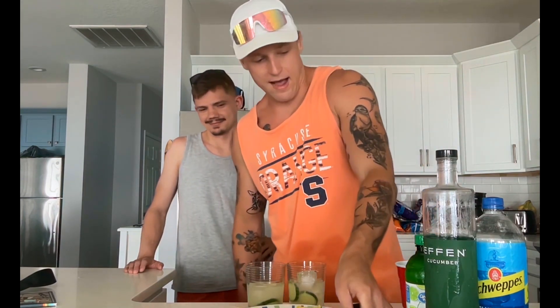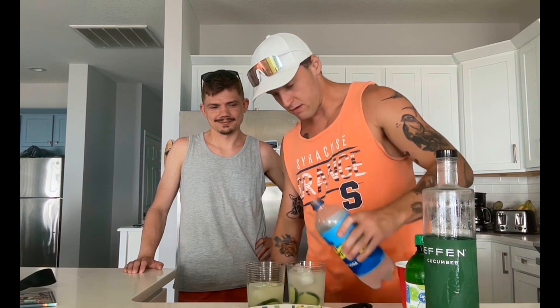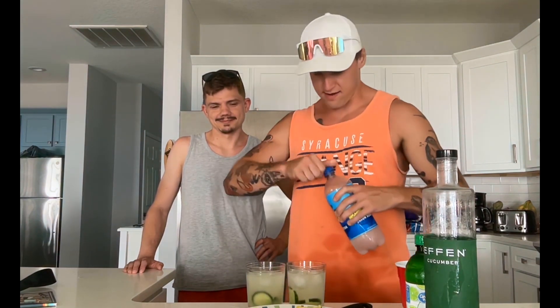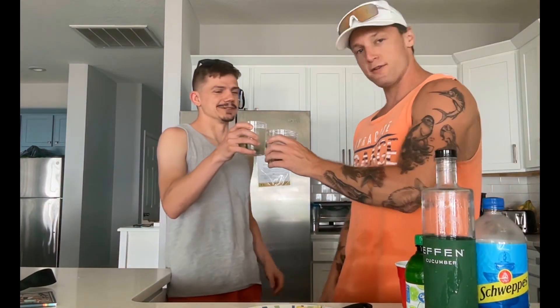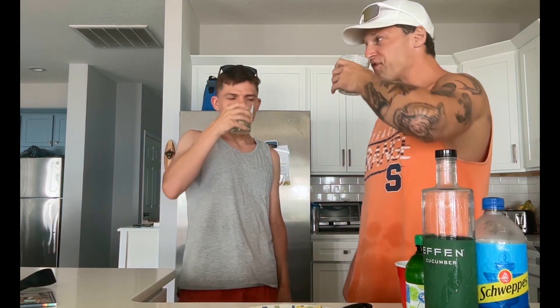And then top it off — we'll just use a little bit of soda water. My favorite mixer. We could garnish this with a little bit of lime and lemon, but I think we're good. Cheers. I think this was better than the first one we did. Lime juice goes really good with the cucumber. Classy.